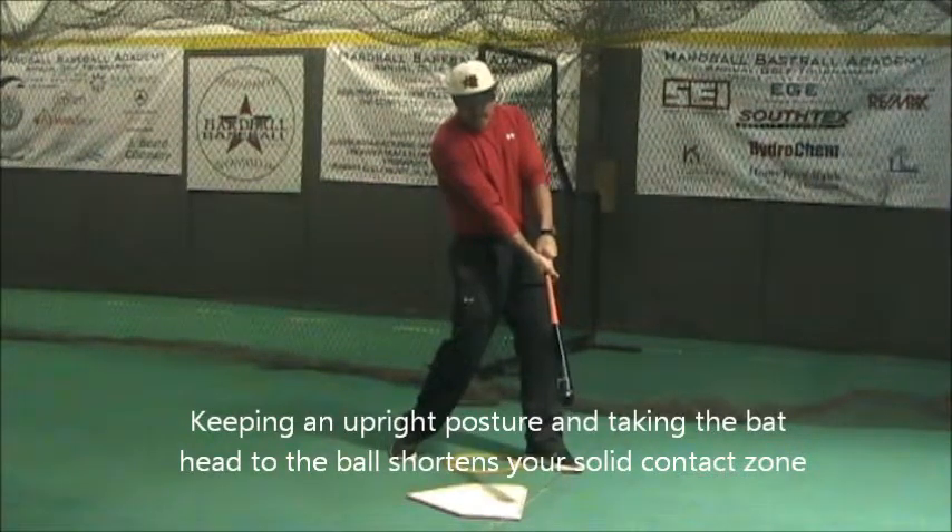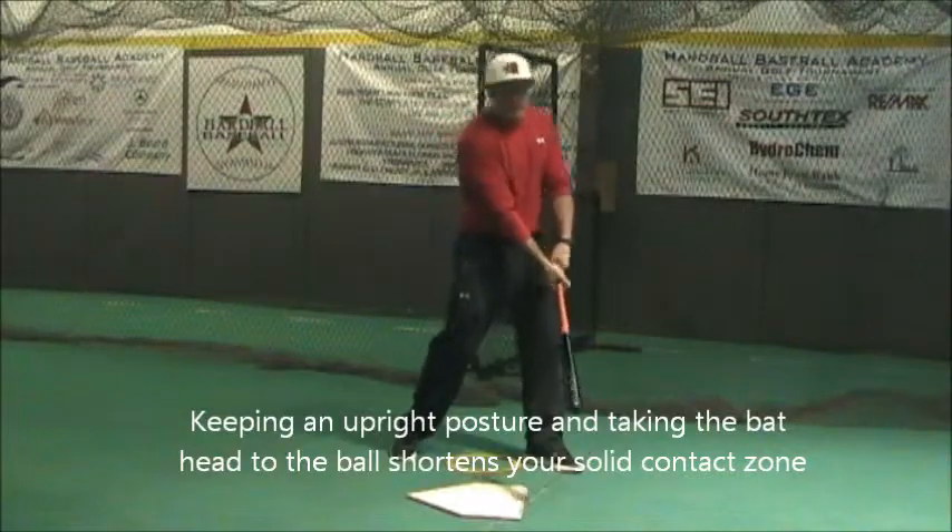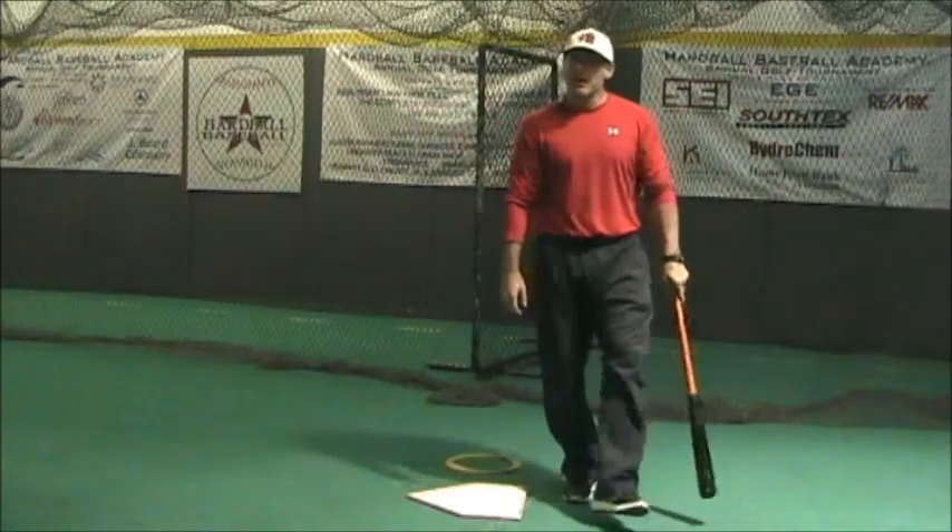In doing so, they will cut through that plane. So if their timing's perfect, they might square it up and hit it hard. However, if they're a little bit early or a little bit late, they're going to mishit the baseball.